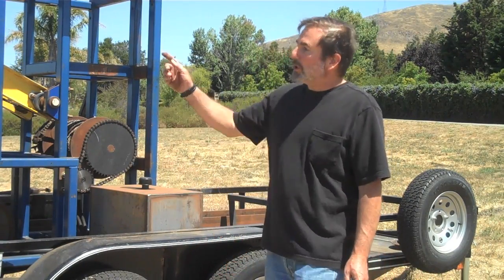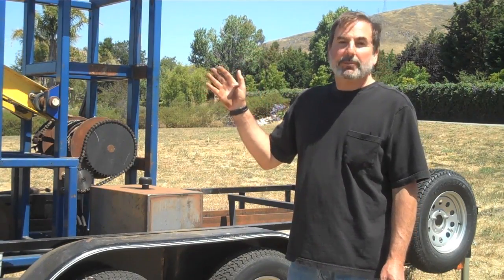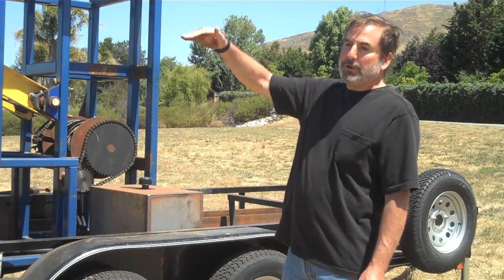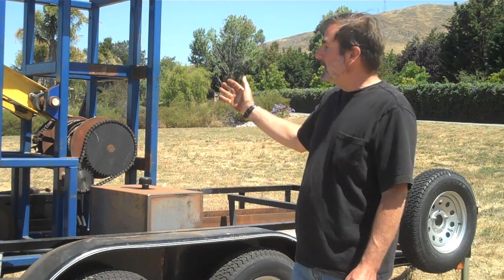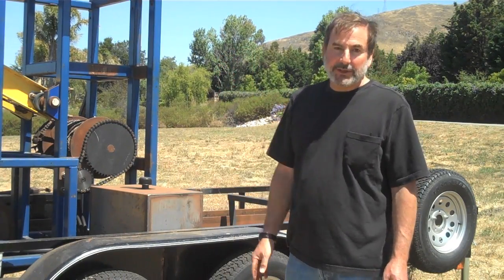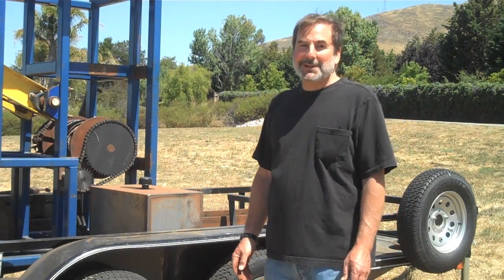This unit was also designed so that one operator can run the whole machine. As it's set up now, it took me ten minutes to set up by myself. The boom folds over the top with the hydraulic motors articulating it, and the jacks are an easy one-man job. So the whole unit, ready to drill a well, takes ten minutes and one person — very easily done.